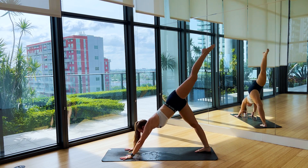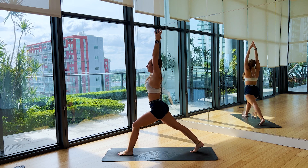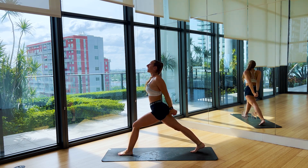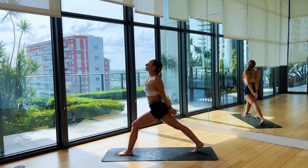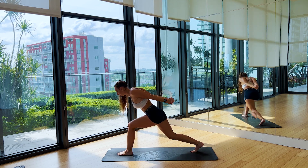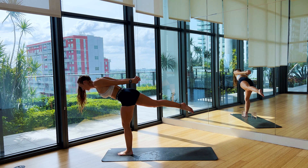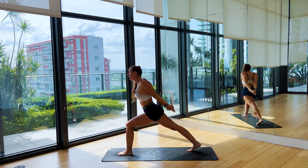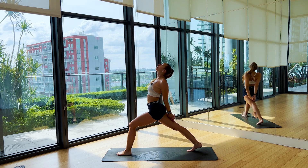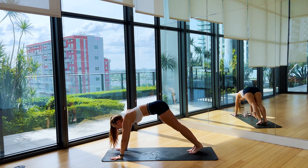Left leg goes up on the inhale, step it forward into High Lunge, lift the chest on the inhale. Take a big breath in, breath out. Release, let them interlace behind the back, open the heart. Shift forward on the exhale into Power Lunge. And then when you're ready, shift forward into Warrior III. Step that right foot back, keep leaning the chest back, open up the heart. Take a breath here, breath out. Send the arms up. On the exhale, hands come down, frame that left foot, step it back to Down Dog.